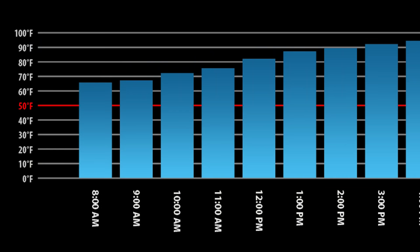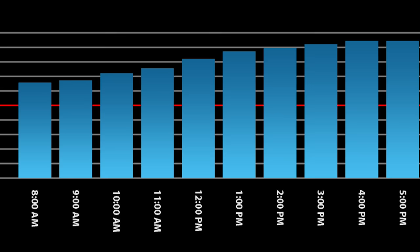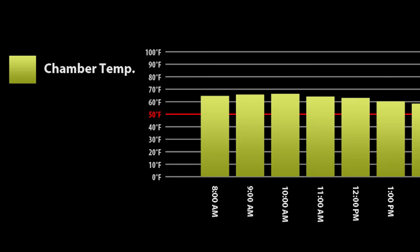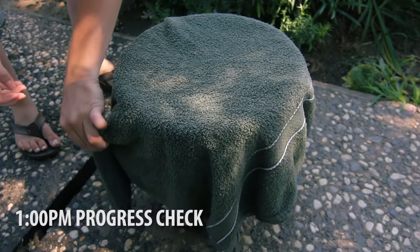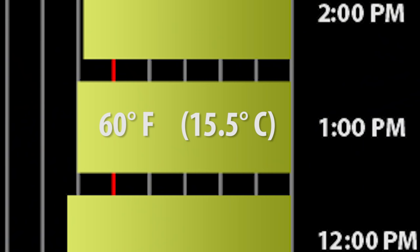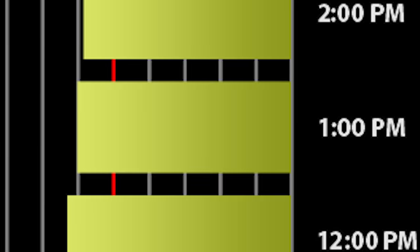I put a little chart up here to show you the temperature ranges over the 12-hour period. Around 8 in the morning it was about 65 degrees outside, ranging up all the way to a high of 92. Now let's check out the chamber. As you'd expect, the chamber temperature actually decreased throughout the day. Here was the first major drop around 1 p.m. — we actually got the temperature down to about 60 degrees Fahrenheit or 15.5°C, pretty astounding considering it was about 87 degrees outside at the time. The evaporative cooling was already working quite well.